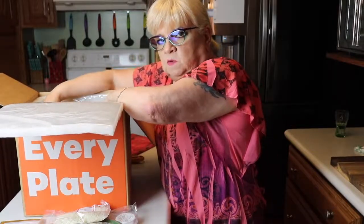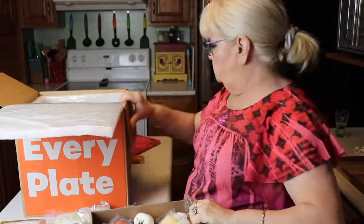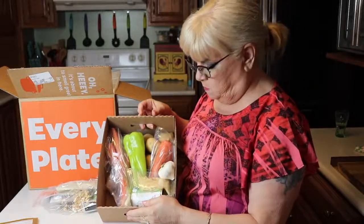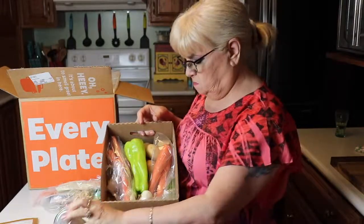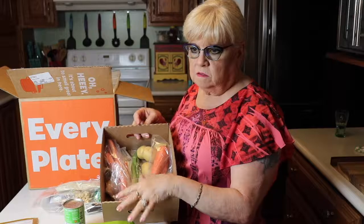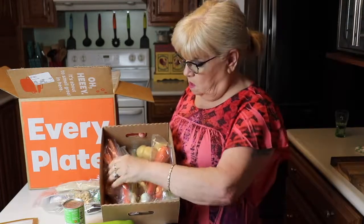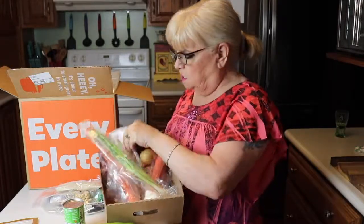I'm going to go ahead and pull this out — this is really cute. I like this little box; look at the handles! Little things like that I get excited about. Here's what we have in this box: Parmesan cheese, tomato paste, Padrón pepper — I love those things, I planted them this year. They're growing but we had such a late season. We also have carrots, garlic, onions, little potatoes, and little zucchini — everything that you need to prepare these meals.